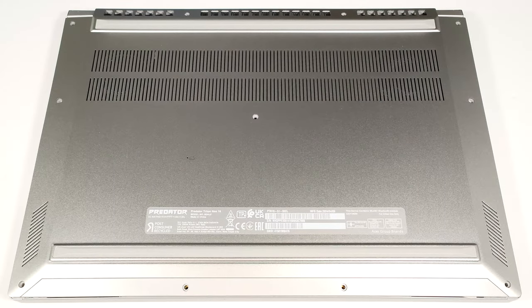Hello, this is Nick from Laptop Media, and today we will show you how to open the Acer Predator Triton Neo 16, PTN 16-51.